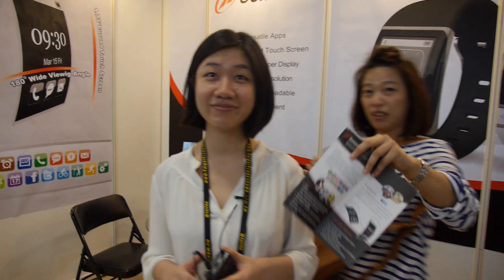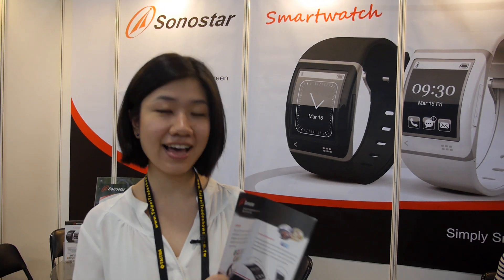Sono Star. Who are you? My name is Marie. It says smartwatch there. Is it for real? Yes.